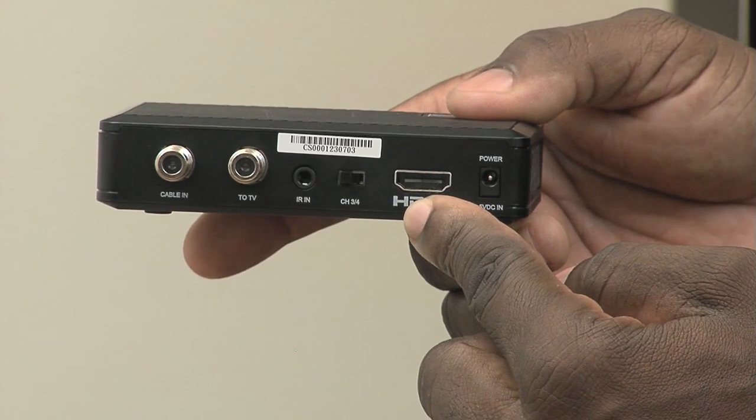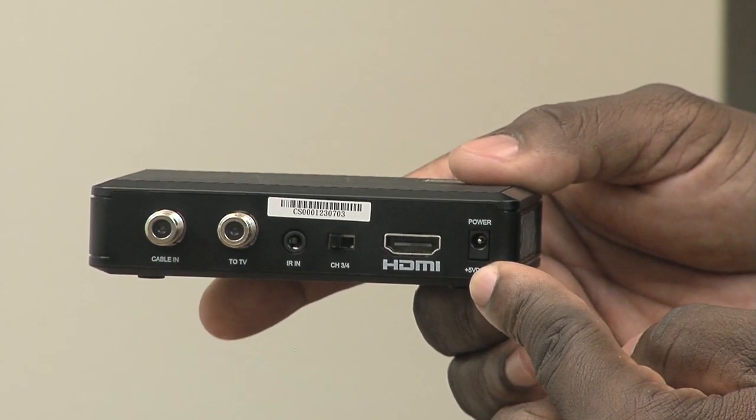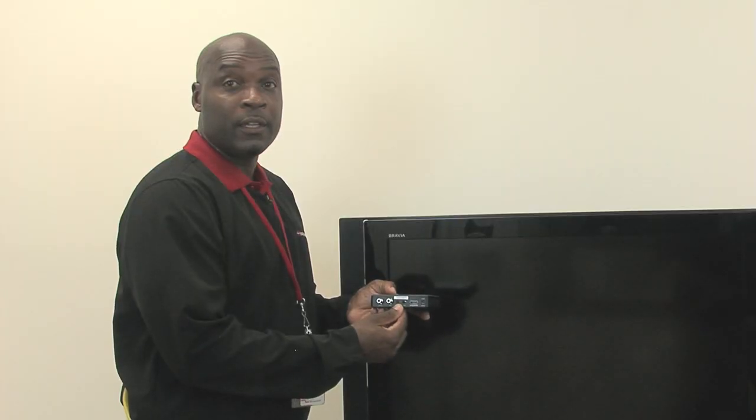Port 4 is the HDMI cable port for high-definition TV, and then you have the port for your power. On the back of your digital adapter you will also find a switch for channel 3 or channel 4 — this must match what your TV is set to in order to receive the program.